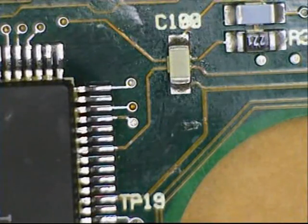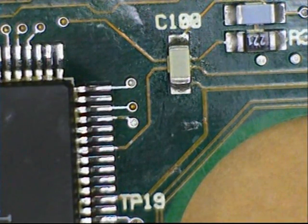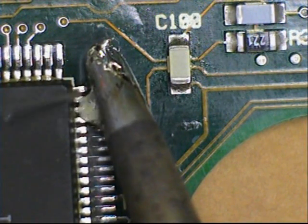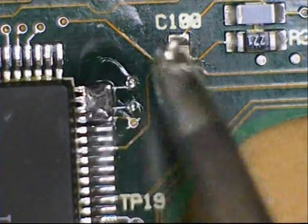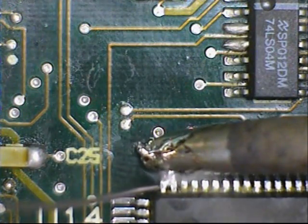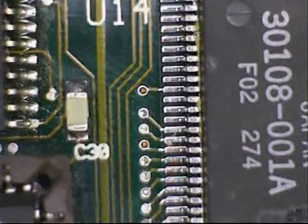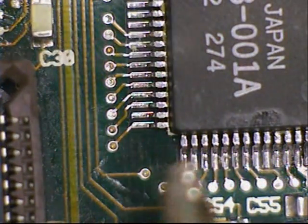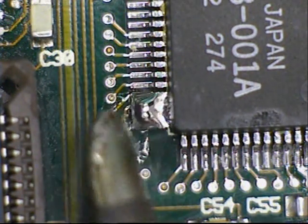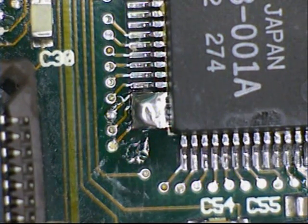Once you're happy with alignment, tack all four corners of the QFP so the part will stay in place when we proceed with drag soldering.